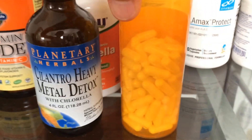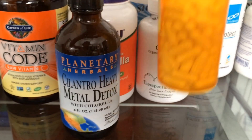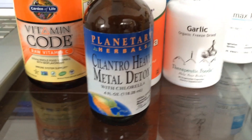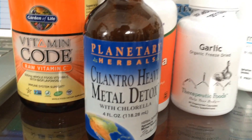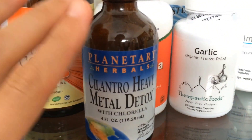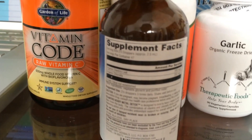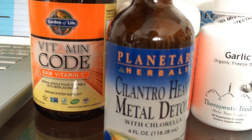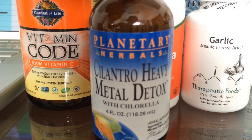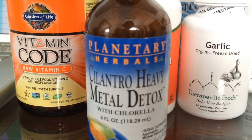In addition to DMSA, there are natural ways to detox from heavy metals. While I was waiting for the doctor's prescription, I was actually doing a natural detox on my own. The natural detox for heavy metals is a combination of cilantro and chlorella. This product is pretty popular because it's a combination of both and they're both organic. It's convenient — basically 3 drops at a time for your dose. You can get that at any health food store or online.